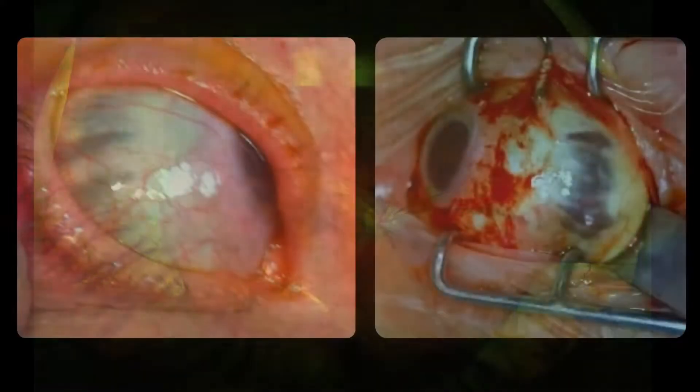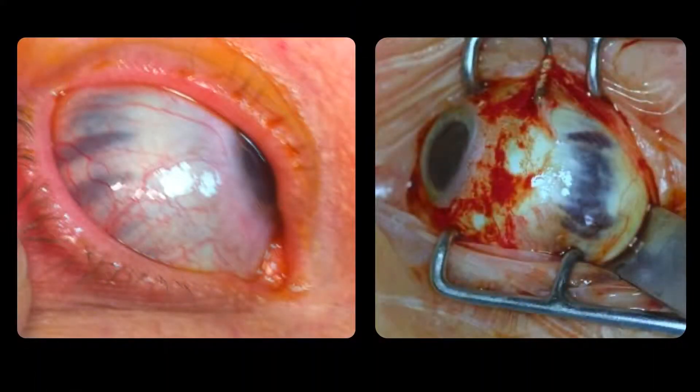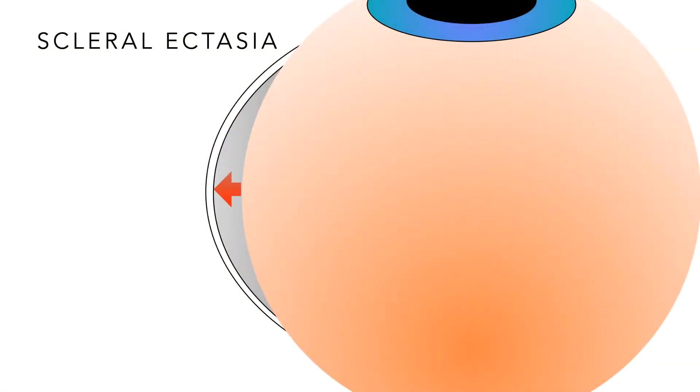I mentioned thin sclera — we can see it in clinic through the conjunctiva and certainly in the OR. Why does thin sclera do better with a buckle? I tell our fellows: if you can see the choroid through the sclera, we want to do a buckle. These patients develop scleral ectasia over time — the sclera starts to bulge out, almost like a staphyloma, usually to the temporal side of the globe. The retina does not follow that sclera; it has no elasticity. You can make the retina attach under gas or air to that ectatic sclera, but eventually it will pull away.